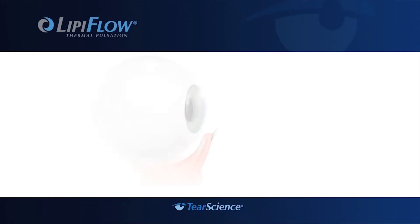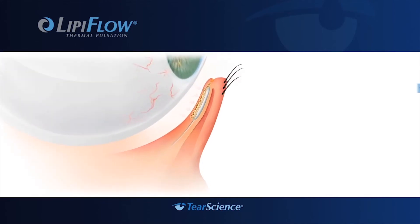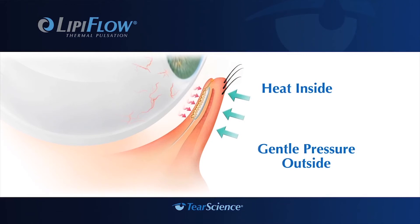The procedure has two six-minute cycles, so in total it's a 12-minute procedure. The first part is the heating phase, and patients report that it's warm — never painful and not uncomfortable. Before we put the activator in, we apply one or two drops of anesthetic at most, and then it goes through a warming phase followed by a pulsation phase.